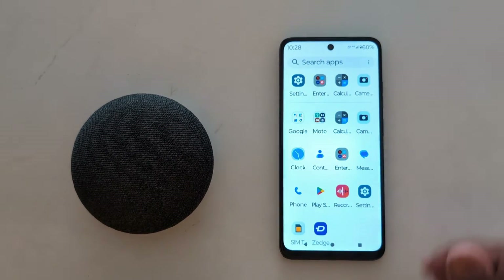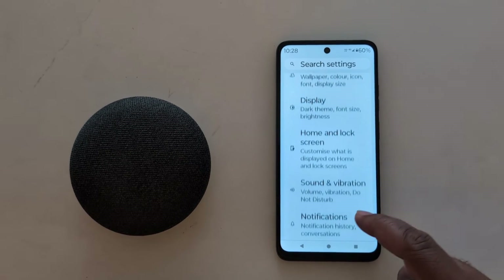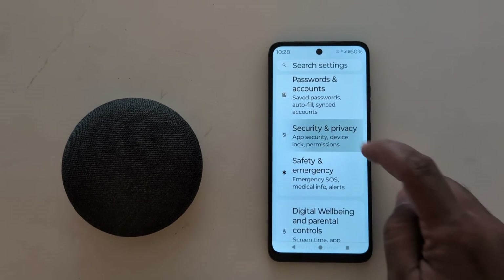Open the app drawer on your device and tap the Settings app. Now scroll down to Security and Privacy and tap on Security and Privacy.